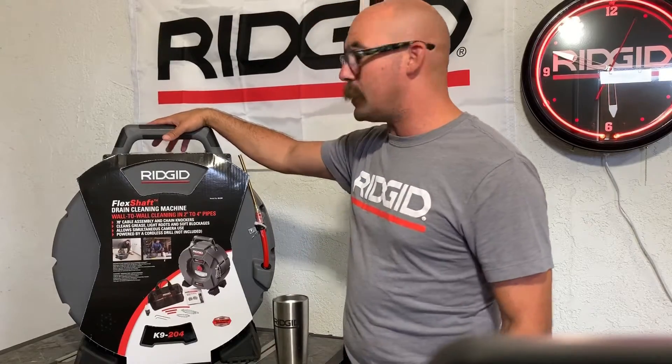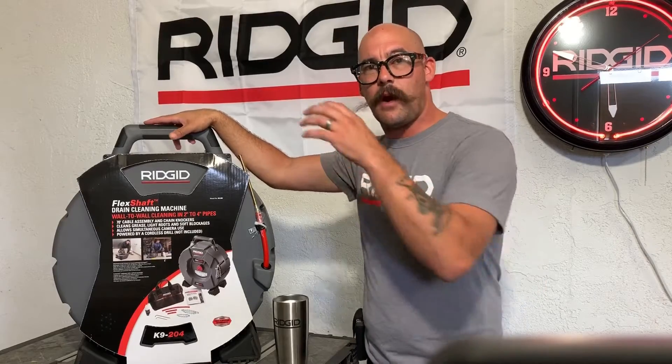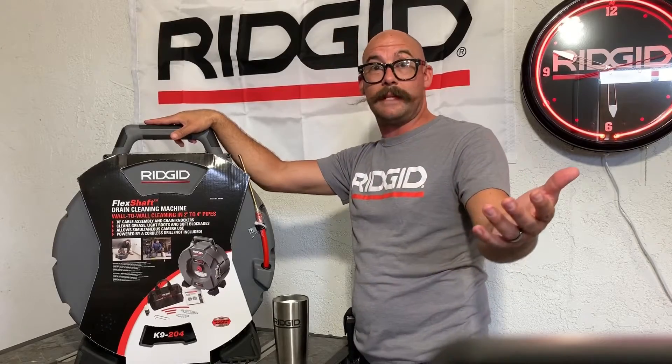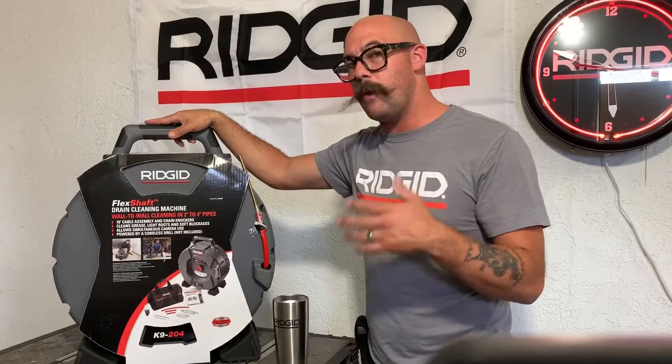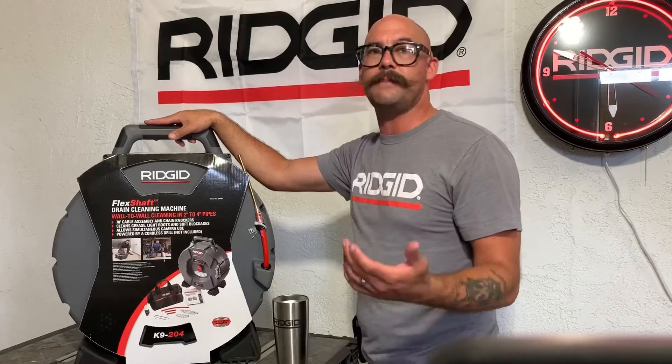I want to unbox this with you guys so you can experience it with me — see what comes in this and what doesn't, because I don't know what your expectations are of this machine. And honestly, I didn't really know what mine was either until I unboxed it and I was like, okay, all of these pieces make sense.